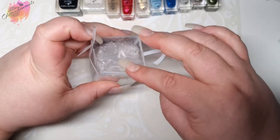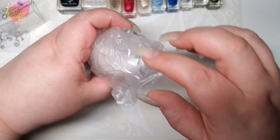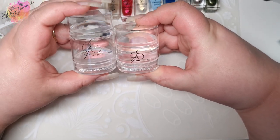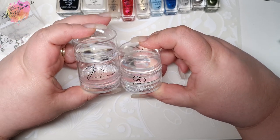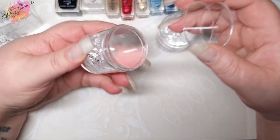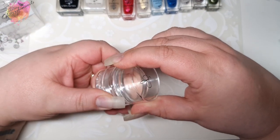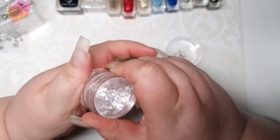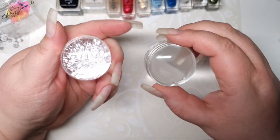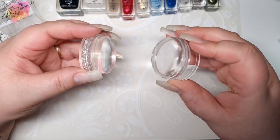Next, the new stamper — the Little Miss Bling Stamper. I'll show a comparison next to the Big Bling Stamper. All Clear Jelly Stamper stampers come with a scraper; I don't tend to use them but they are still very good. The Little Miss Bling is half the height of the Big Bling Stamper. I've never had a Clear Jelly Stamper not work straight out of the box. When I first took it apart I was worried it wouldn't feel comfortable with my long nails, but it is a super sweet stamper and I'm excited to try it.